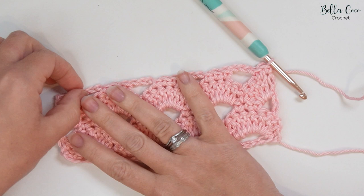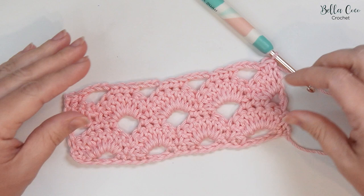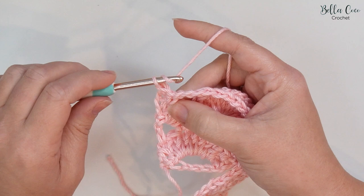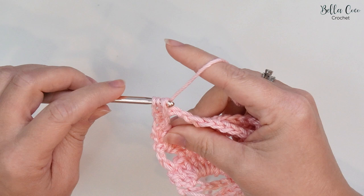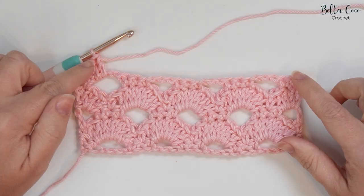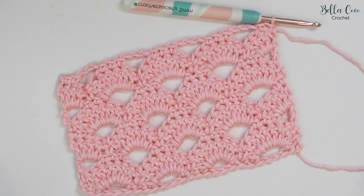That is the end of that pattern repeat — it's a four row repeat: rows two, three, four, and five. So from here you go back to row two: turn your work, chain one, skip two stitches, and then start working into your chain space with your seven treble crochets. You can rewind the video back to row two if you need instructions for the repeat. Here we have the pattern repeated twice over — I think you can agree it looks absolutely stunning. And if you like this stitch, I think you might like this one next.